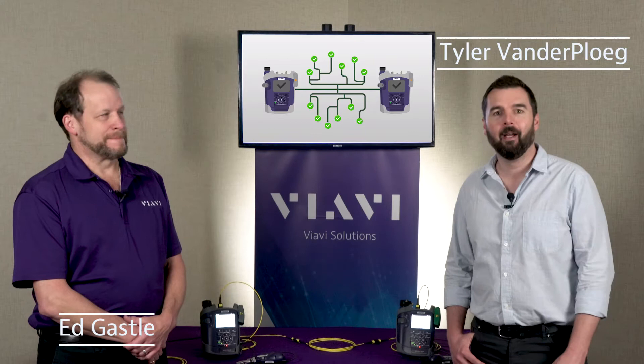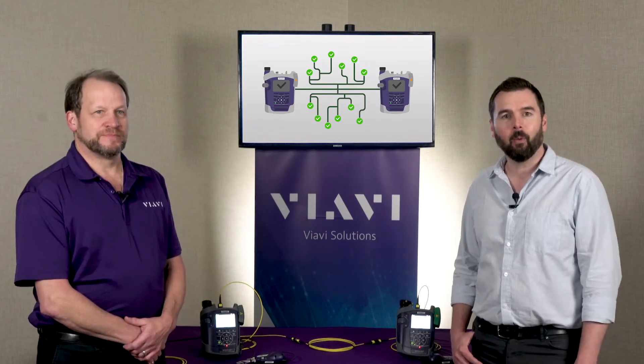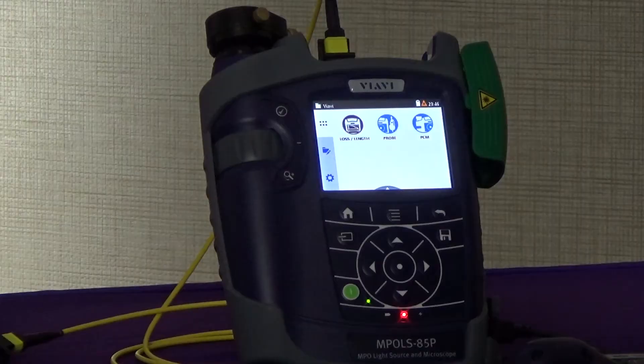Hi, I'm Tyler van der Bloegen. I'm here with Ed Gassel. He's the product line manager of our enterprise test and certification solutions, and we're here with one of his brand new products. It's the latest addition to our Smart Class Fiber family — this is the MPO-LX.